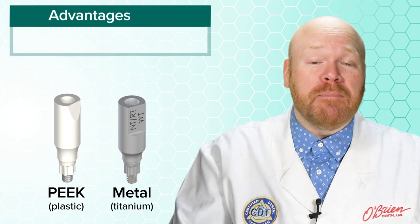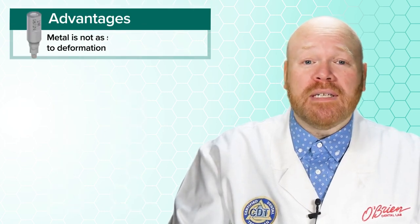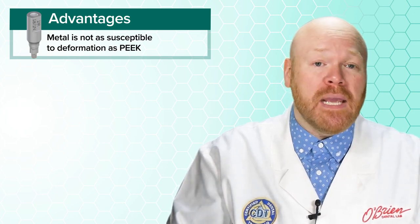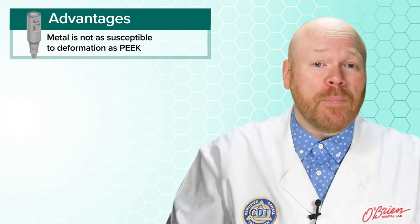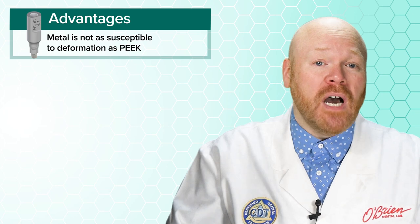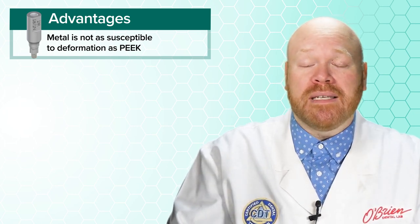There are some major advantages of titanium versus PEEK. First, titanium isn't nearly as susceptible to deformation as PEEK. PEEK scan bodies will typically warp with repeated use, but worse than that, they can even be deformed on first use if proper care isn't taken to ensure that they're being seated correctly.